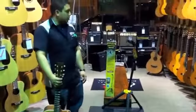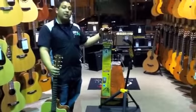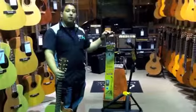So once again, I'm Kings down here at Ease Music Center. Come down and check out the Hercules Guitar Stand, the GS414B.